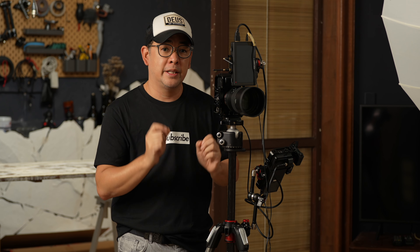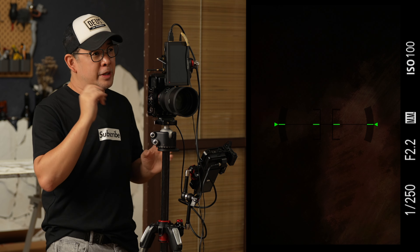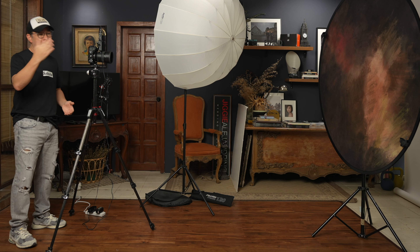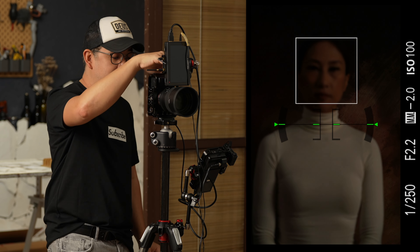You can of course use the most basic flash trigger — use whatever is at your disposal. My current settings are 1/250, f/2.2, ISO 100. To properly demonstrate the ambient light situation, I'm going to call in my wife Coco, who will be my subject for today. Even at 1/250 — which is my flash sync speed — at f/2.2 ISO 100, we can still see some of Coco in the frame.